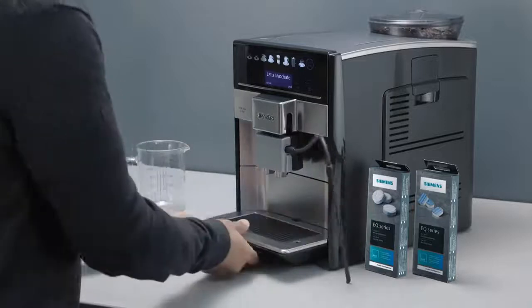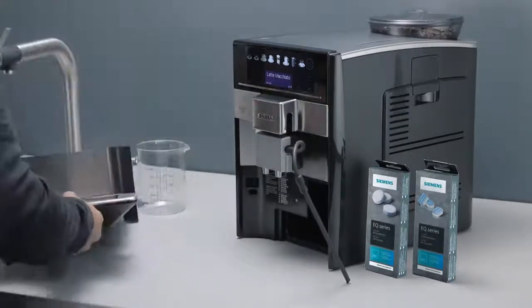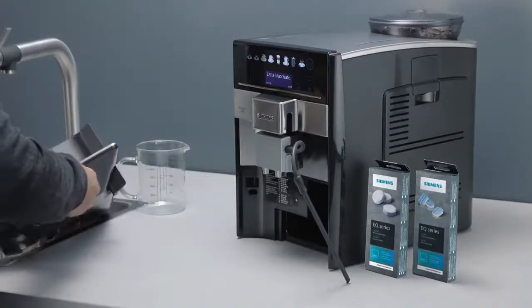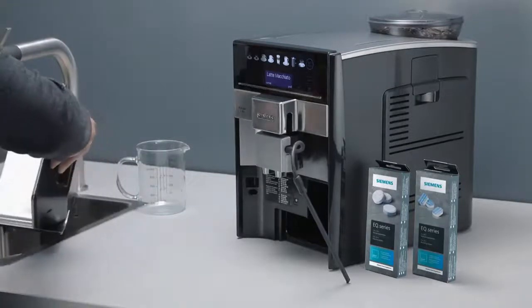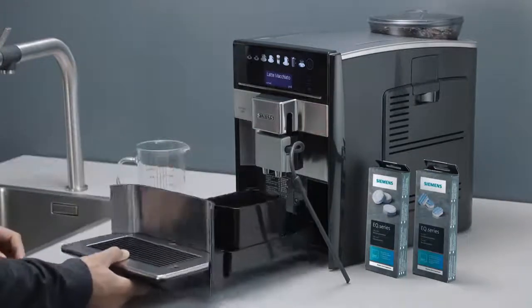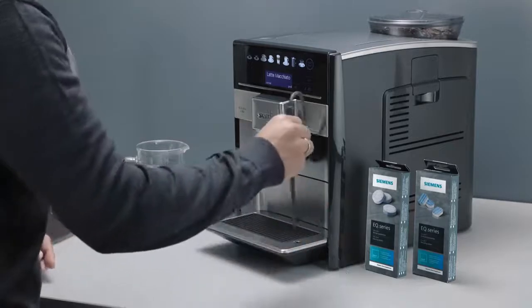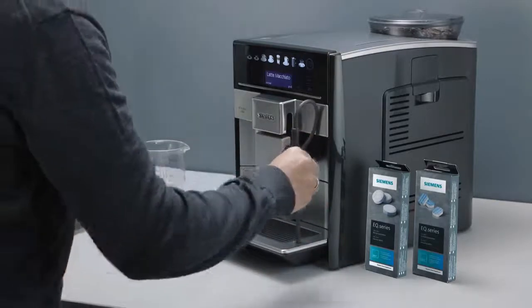Empty the drip tray once more. Your appliance is ready to use again.